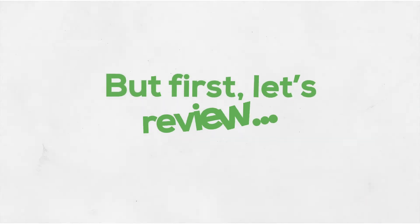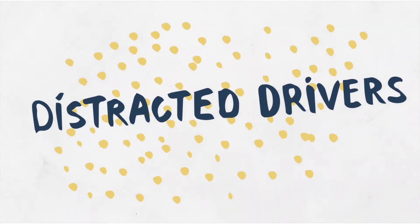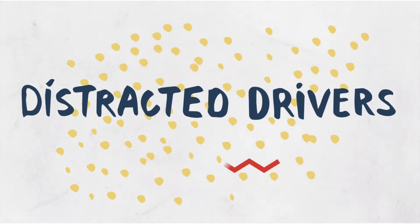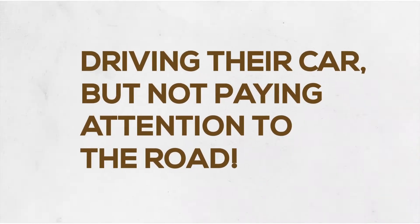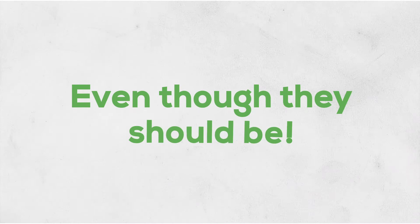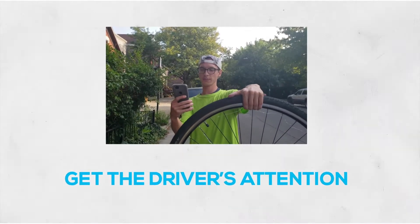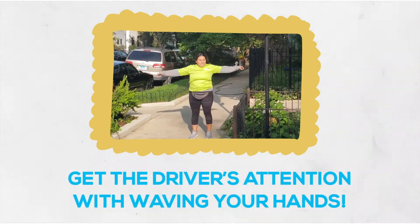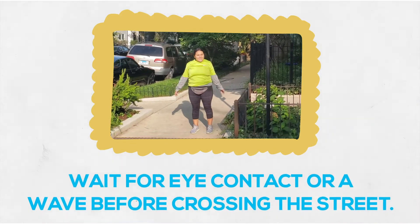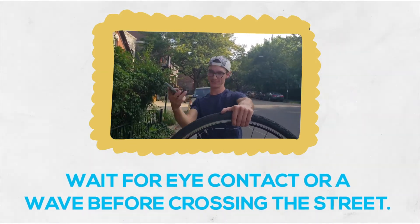Before I teach you the lean and peak, let's do a quick review of the last lesson you had. Last time you were with us, Chris taught you what a distracted driver was — that's someone who's driving their car but not really paying attention to the road and their surroundings like they should be. This can be someone who's sitting and texting on their cell phone, and the way that we get their attention to make sure it's safe to cross the street is just by waving our hands really big. When they make eye contact and give us the wave that it's okay to go, then we know that it is safe to cross the street.